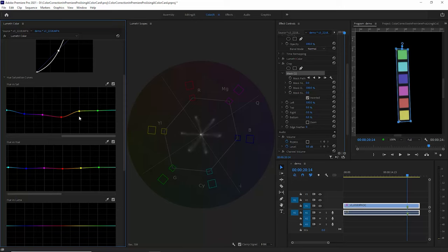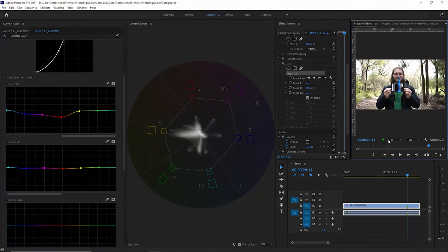You'll probably want to spend a bit more time on this than I'm doing here for this demo. When you're happy with it, turn off the crop effect and zoom out. You can see a before and after by turning off the curves to see what effect the colour correction has had. Now that we know we've got a colour-correct image, we can then go and apply a creative colour grade on top of that to get the look and feel we want. Don't forget to subscribe and turn on notifications. I'm Jason Roberts and I'll see you in the next one.